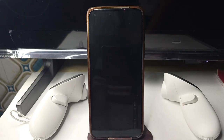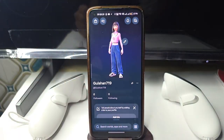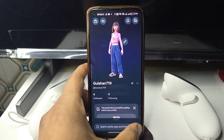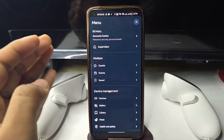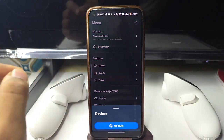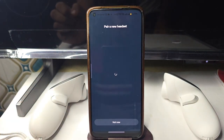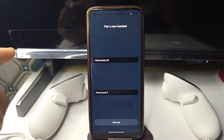Then turn your headset on. After that, open your Meta Horizon app and go to Menu. Once you're in the menu, go to Device Management and then click on Devices.